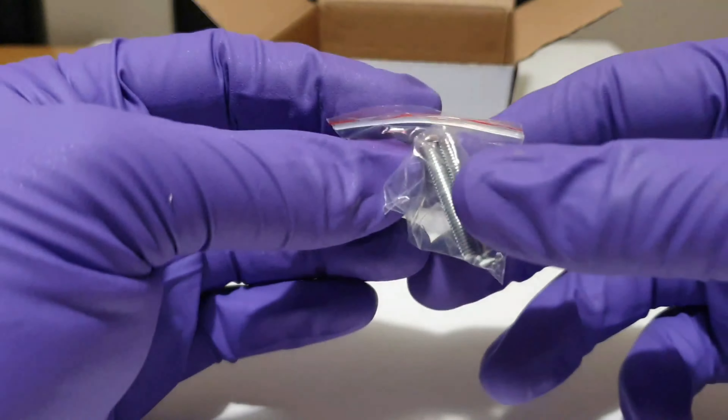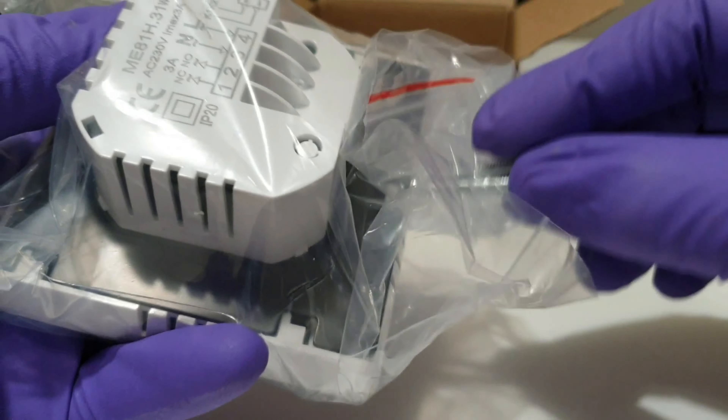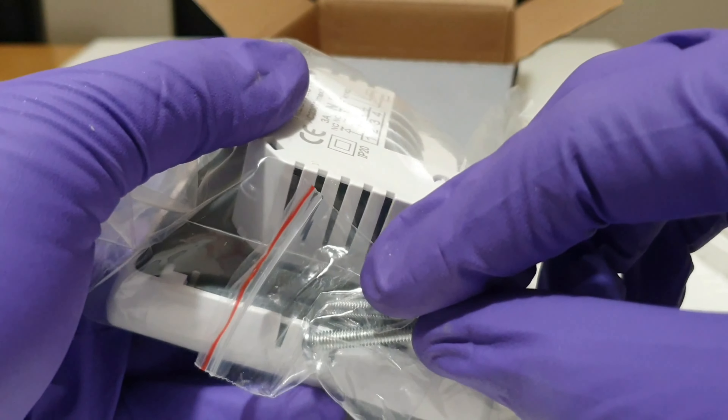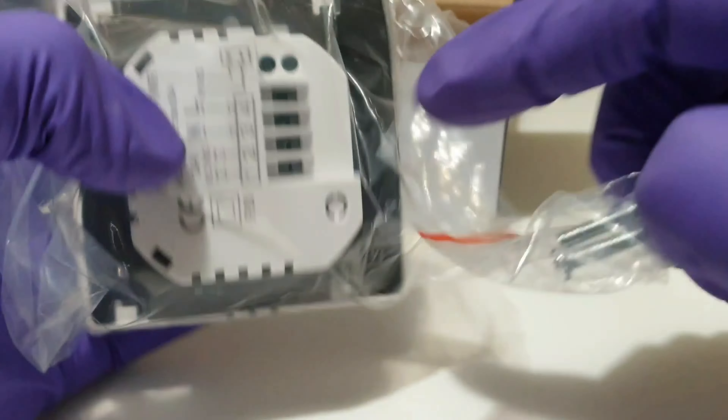It also comes with these screws. I think they might be a bit too small for where I'm installing it, but nonetheless they go into the black plate at the back, with screw holes over here and here.